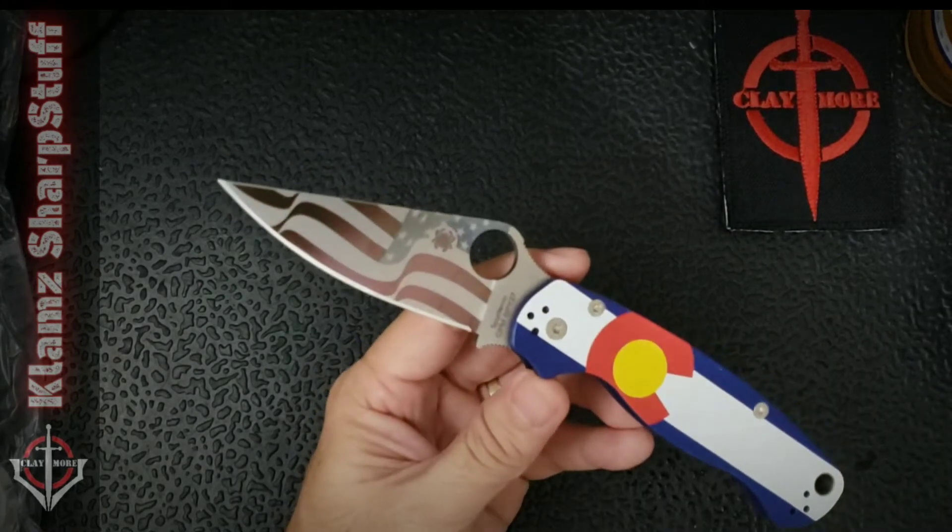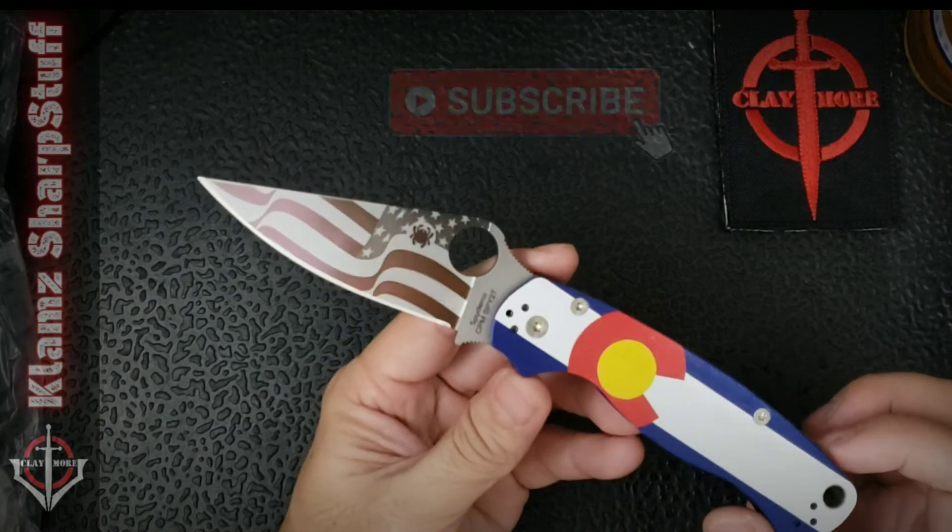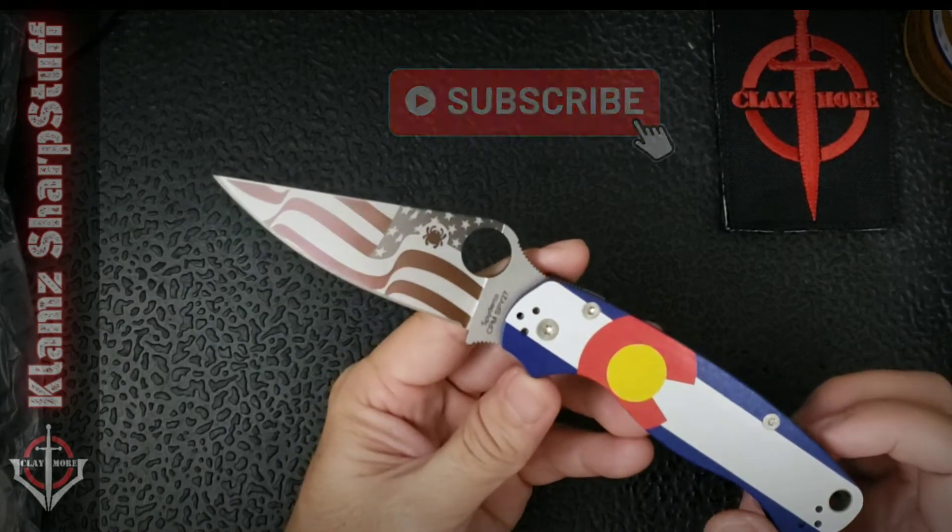Alright, before we go further I would like to invite you to subscribe to this channel, like the videos if they do make sense — that would be cool.